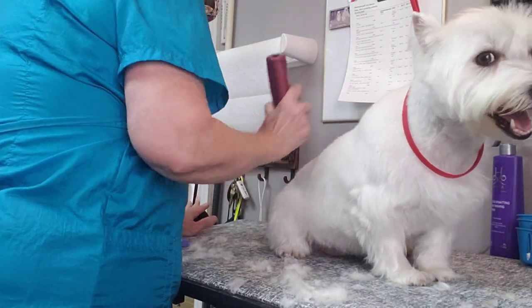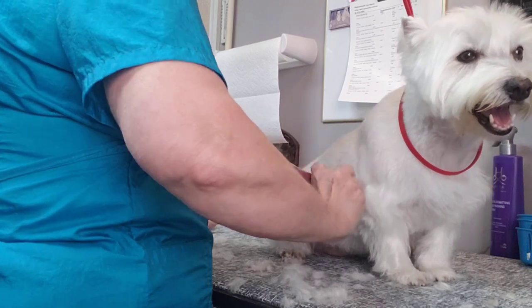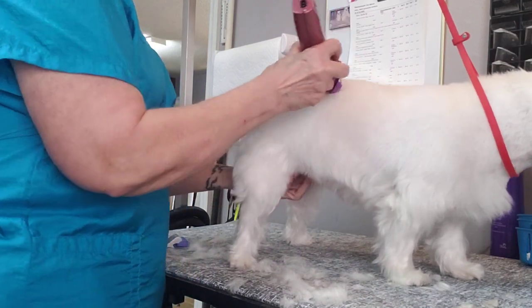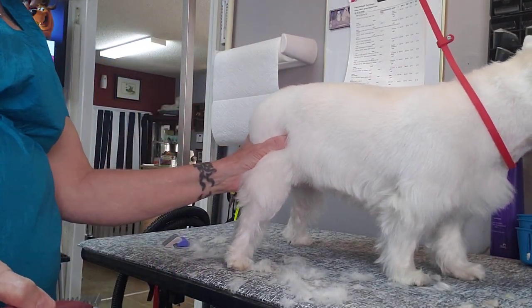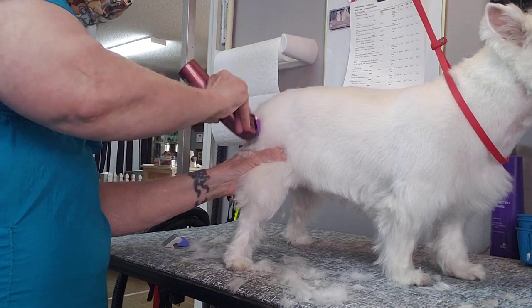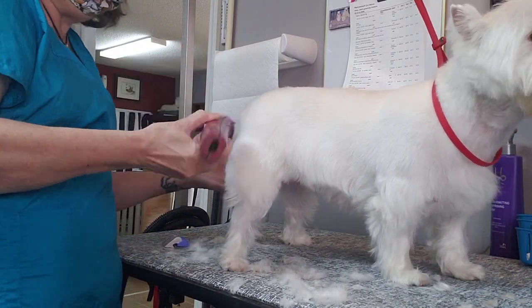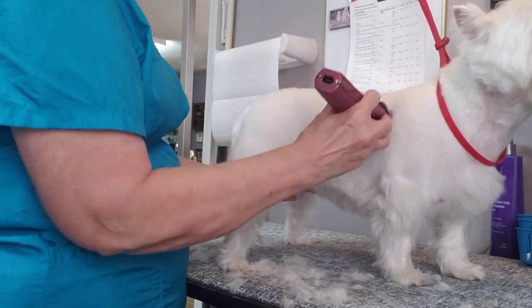She comes every four weeks so there's not a lot of hair to take off, thankfully — even during the pandemic she was here every four weeks. Then I do the same thing on the back of the legs right there; that's the part of the hair you want to take shorter, and then blend down into the legs. Very simple.